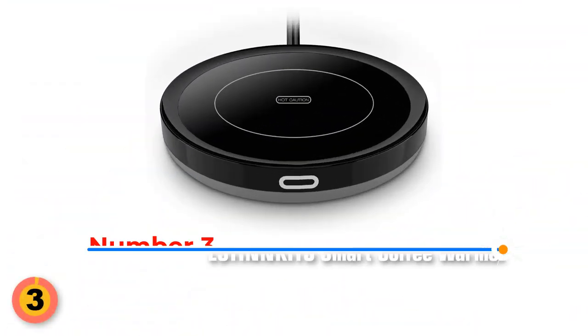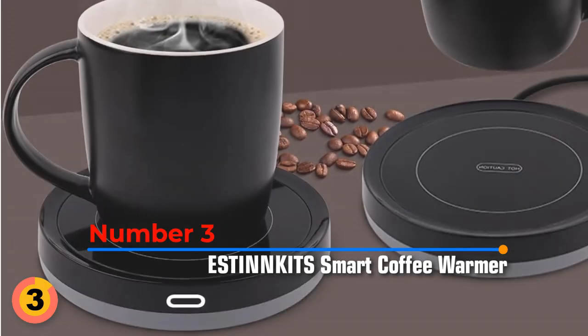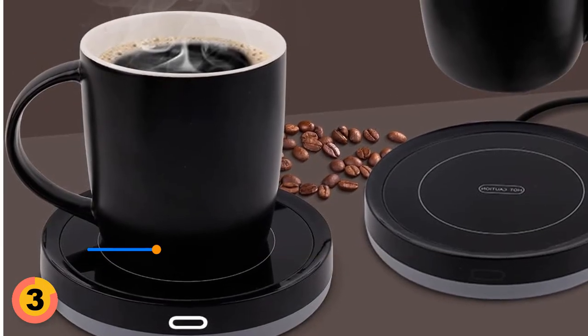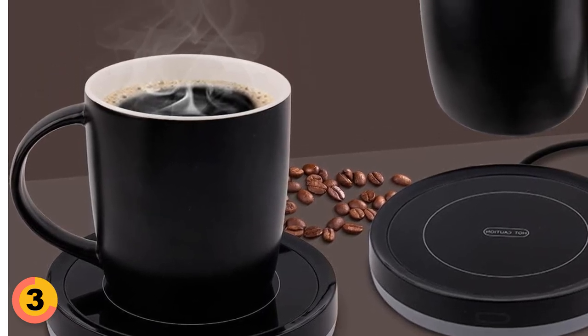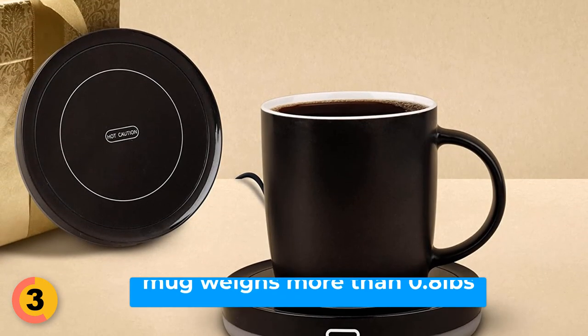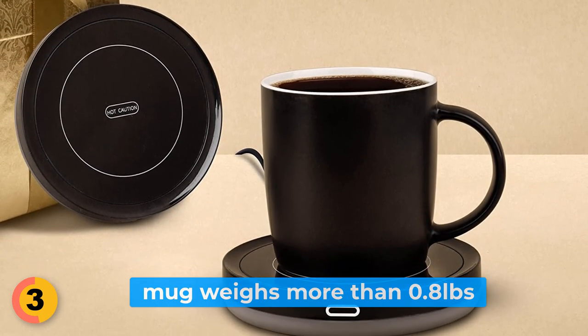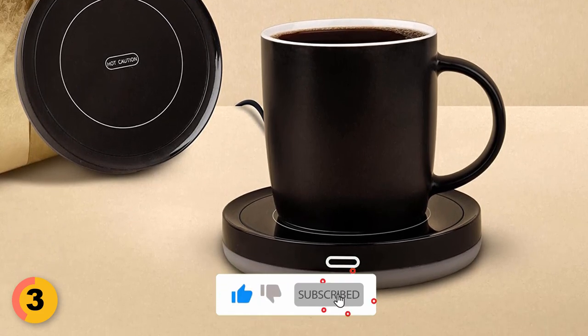Number 3: Bestinket Smart Coffee Warmer. This intelligent mug warmer features a gravity induction switch for effortless operation — just place your mug on it and it automatically turns on. Your hot coffee or tea will always stay drinkably warm at 131 degrees Fahrenheit. Make sure your mug weighs more than 0.8 pounds. The waterproof construction ensures easy cleaning and lasting reliability.